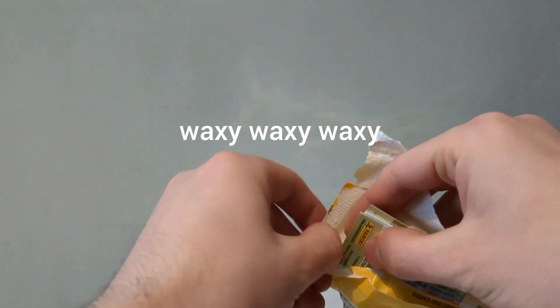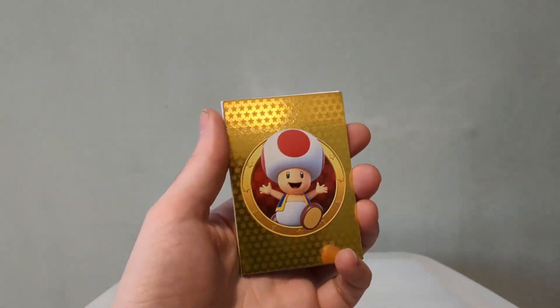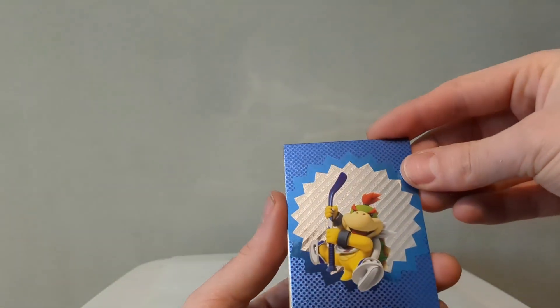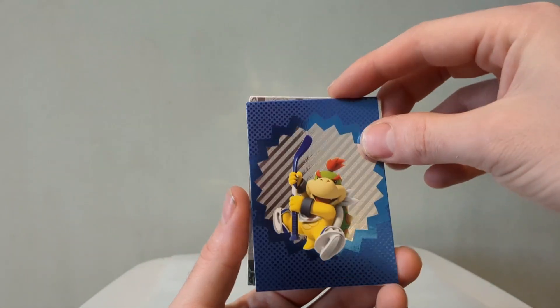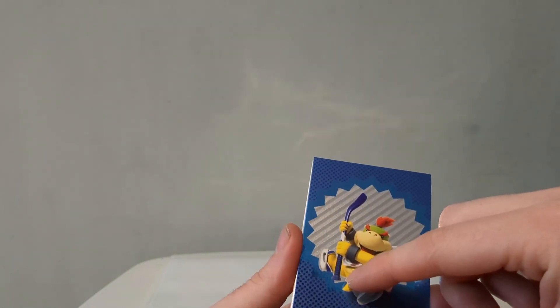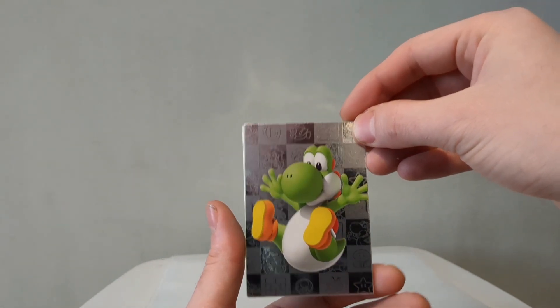And the second pack — waxy, I just really like that. Right, this is a very nice gold hollow Toad — a very happy Toad. Oh, that's a good shine. He's got — is that a golf stick or a hockey stick? I think it's a golf stick, but answers in the comments. I get the feeling they did do Mario Hockey at some point.